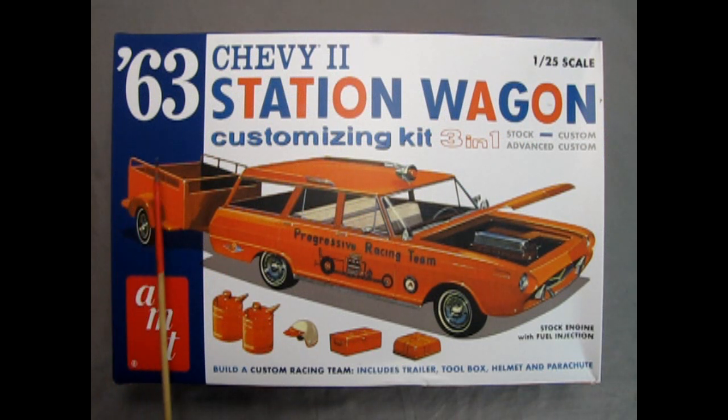Now let's go down to the bench and see what's in the box. The 1963 Chevy 2 station wagon model kit by AMT is a customizing kit, a 3-in-1, that you can build stock, custom, or advanced custom. Here we see the progressive racing team version with the custom front end, the advanced custom front end, the siren on the top, as well as this trailer which is included in the kit, and all these wonderful accessories. Building a custom racing team includes trailer, toolbox, helmet, and parachute.